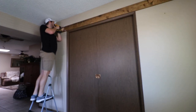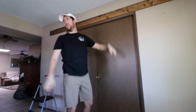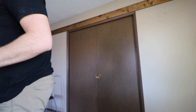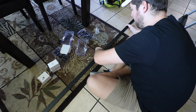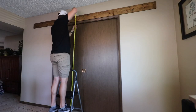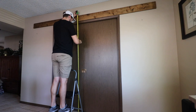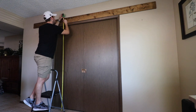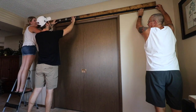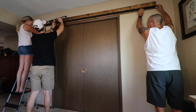I used 2.5-inch construction screws in the header to attach it to the studs in the wall. We went with a 10-foot rail — it came in two 5-foot pieces that needed to be screwed together. I then followed the instructions that came with the kit to mark off how high the rail needed to be installed. We held up the rail so I could mark where all of the bolts needed to go, then pre-drilled to make the bolts easier to install.